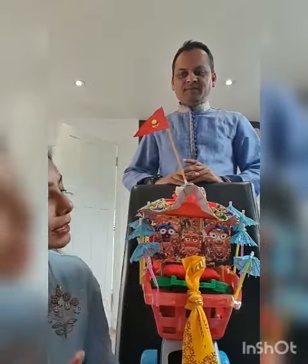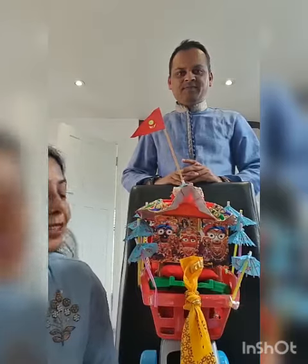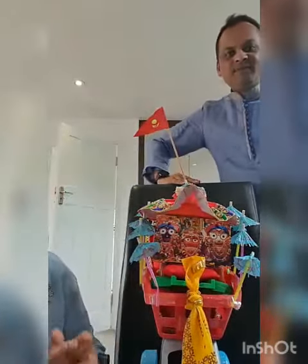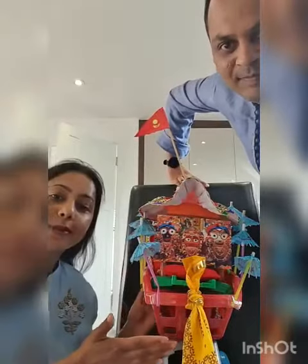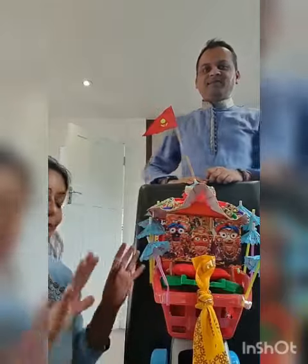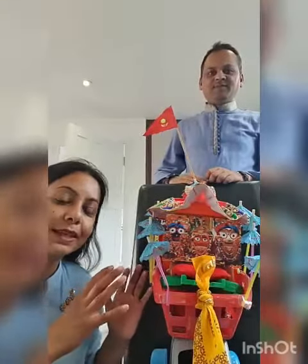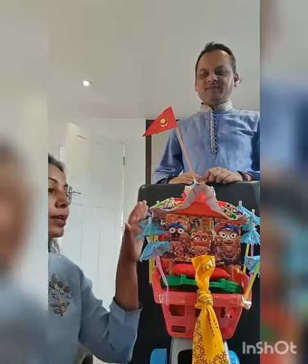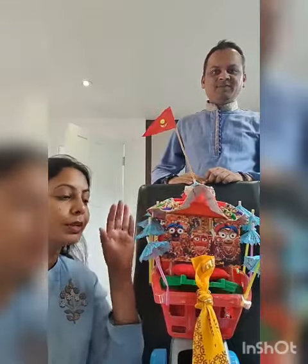We have our deity Jaganath Ji, Balbhadra Ji and Subhadra Ji. We have made this Rath on a trolley — the fruit trolley is used as the base because it has got wheels and a good foundation. We also have a solar stump which we have depicted through these umbrellas.